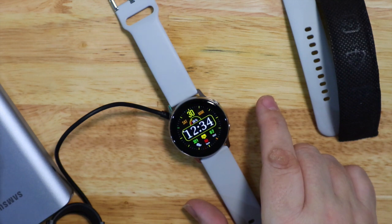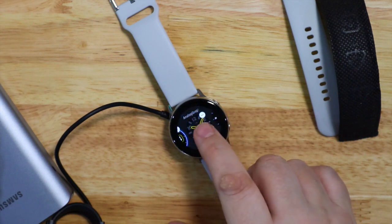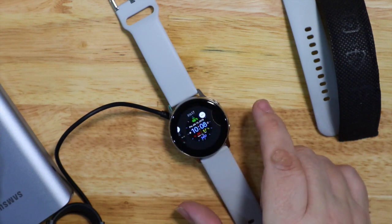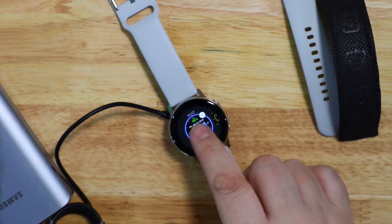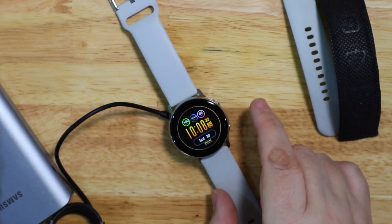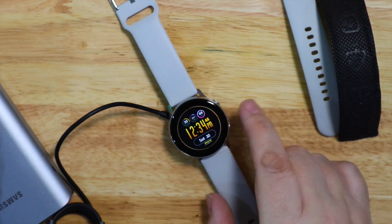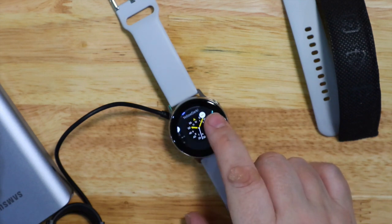I'll just show you some of the watch faces I've installed from the Galaxy Store. You do need to have an account but it's just your email — it's not credit card based. With the iPhone you can only have free watch faces, but there are loads of them. If you have a Samsung phone you can put in your credit card details and pay for paid watch faces as well.